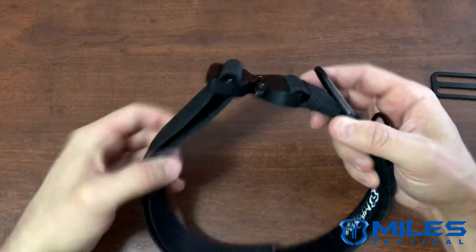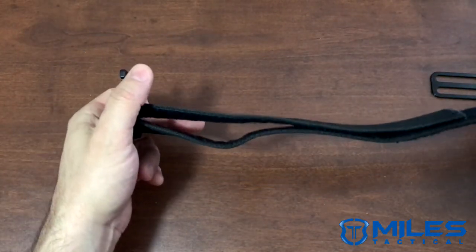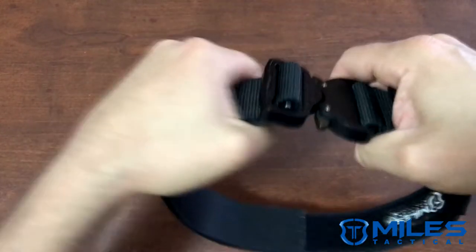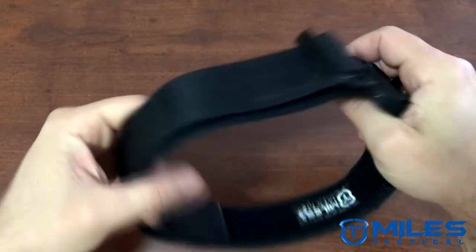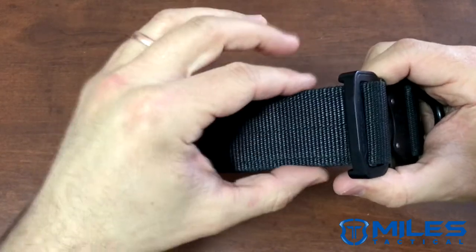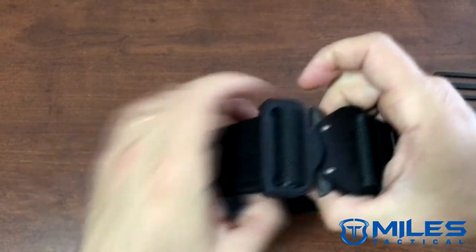Of course when you open it and pull it tight there's gonna be a little bit of an opening there, but when closed you have a perfectly laying flat and basically unbreakable collar. This is mil-spec webbing with a 7,000 pound break strength on it.